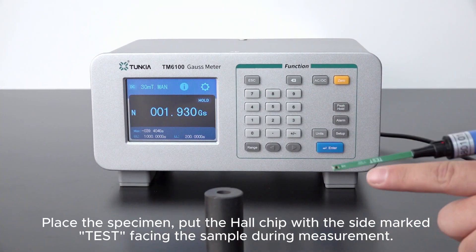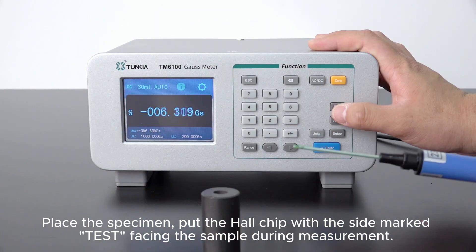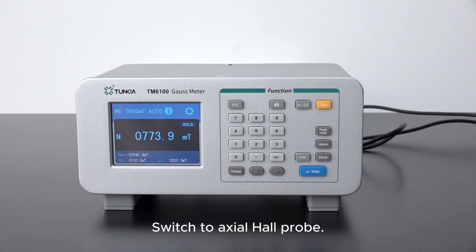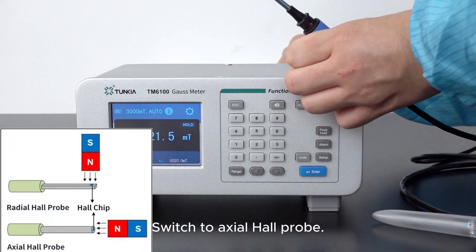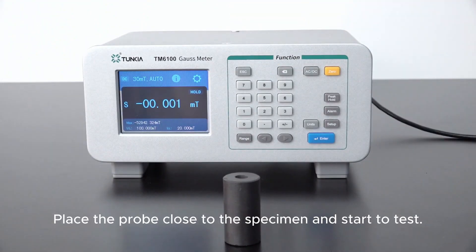Place the specimen and put the hall chip with the side marked 'test' facing the sample during measurement. Ensure that the plane of the hall chip remains perpendicular to the magnetic field. Switch to axial hall probe, place the probe close to the specimen, and start to test.